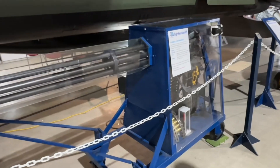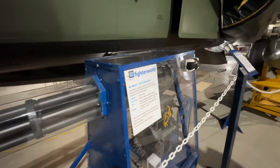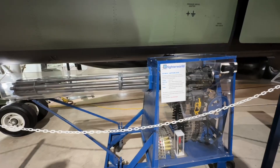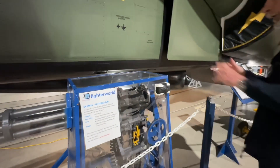She's got a Gatling gun! That's right — it's basically the same weapon fitted to the F-18. It can fire 6,000 or 4,000 rounds a minute. In the F-111 it was removable and mounted in the bomb bay, which is under the aircraft there.